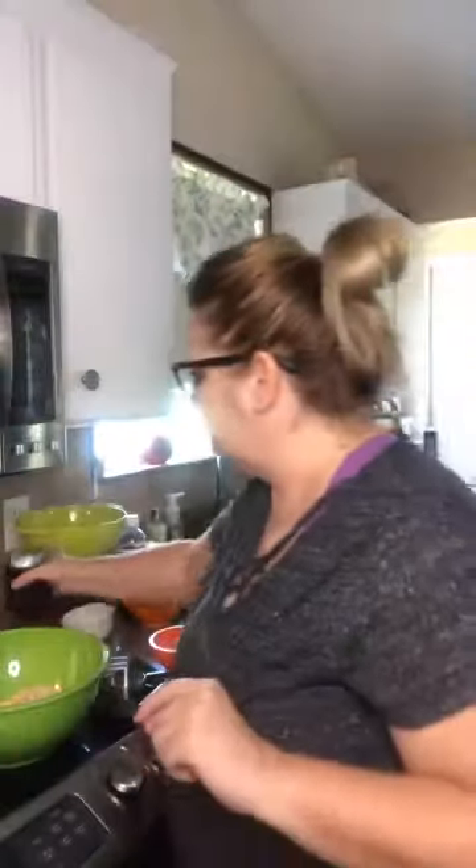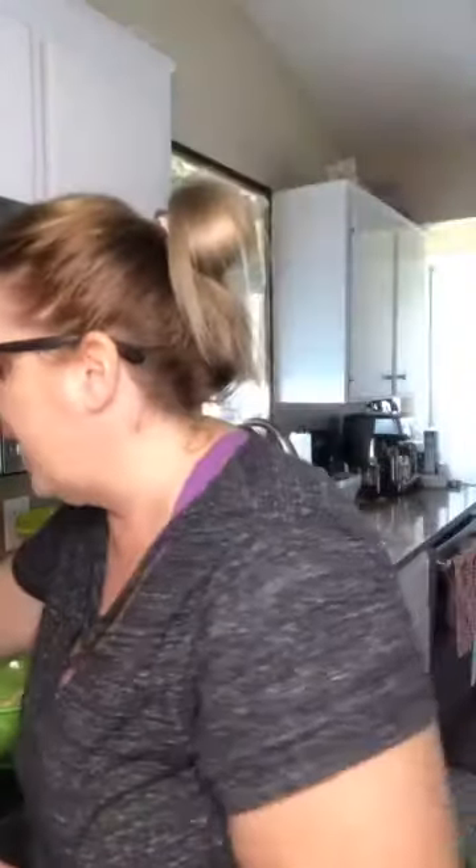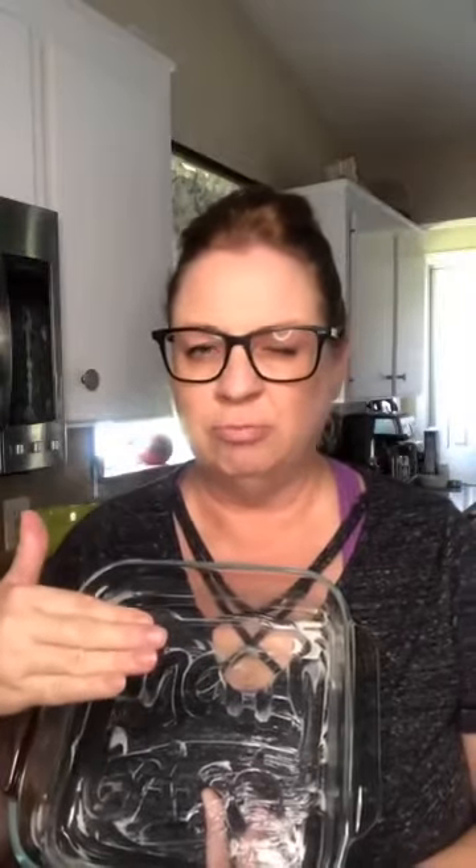I've already buttered an 8x8 pan for the cherry crisp. That's one of the modifications I made — the directions say to spray it with vegetable spray, but if you've watched me before, you know I'm not a fan of those. I'd rather use butter and grab a couple extra calories — I'll do a sit-up.